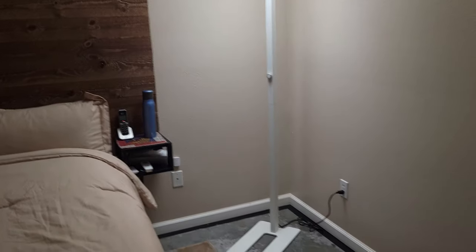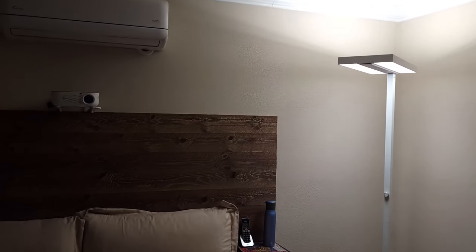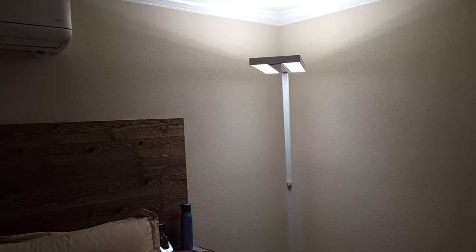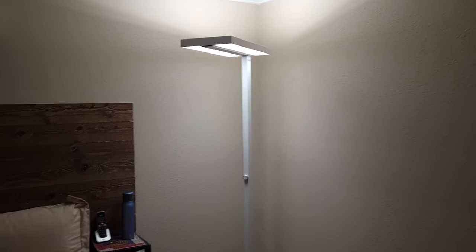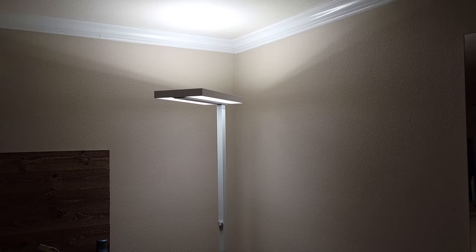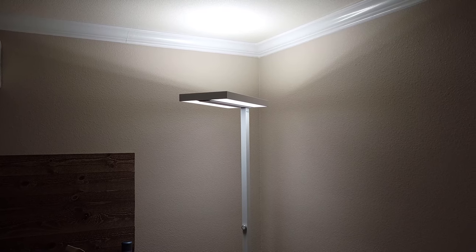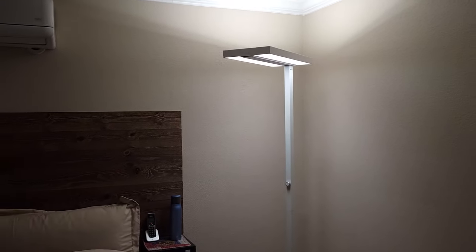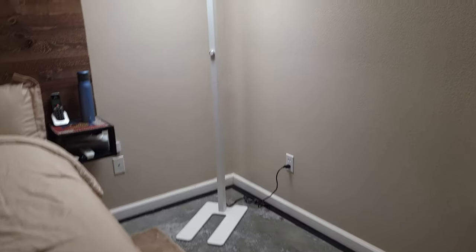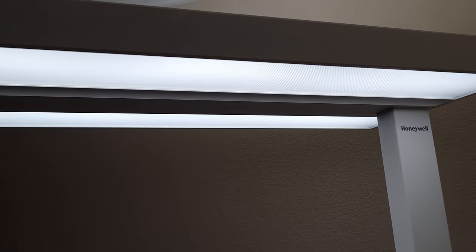Whether it's in the office, dining room, living room, or bedroom, this is a really nice looking lamp that puts out beautiful light. I like the light coming out of the top — it also has a couple of strips you can add to make that a little less bright if you prefer. Thanks for watching, hope you all have a wonderful day, and I'll see you next time.